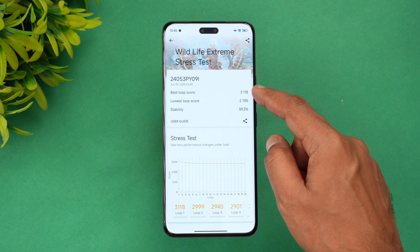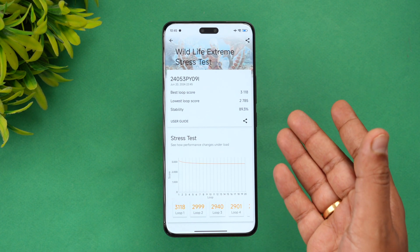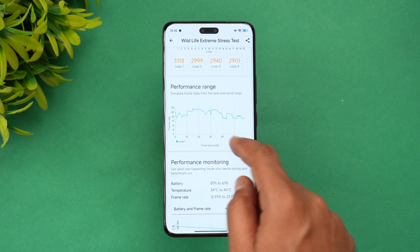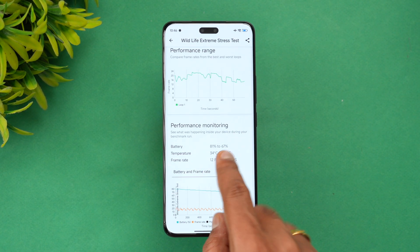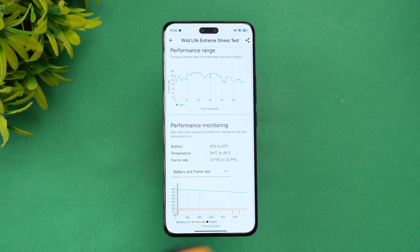We have completed the Wildlife Extreme stress test. The best loop score is 3118 and the lowest loop score is 2785, giving a stability of 89.3% — a pretty good score. The battery dropped heavily from 81% to 67%, which is a 14% drop after the extreme stress test, and the temperature went up to 45 degrees.